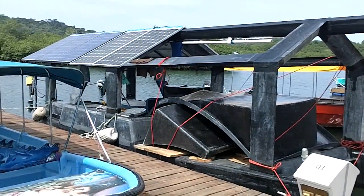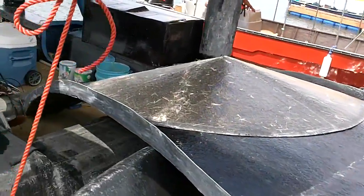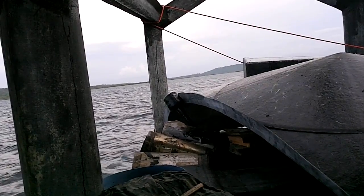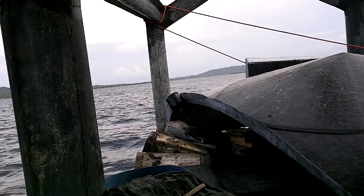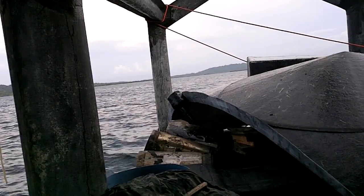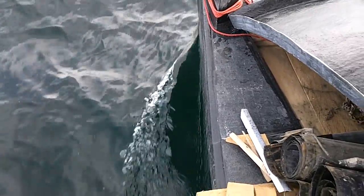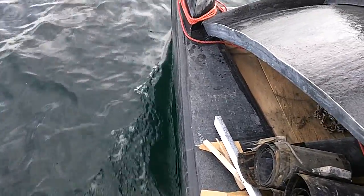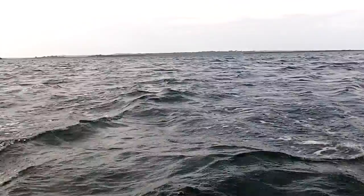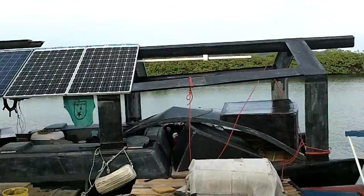I knew I made this boat big for a reason. Here's a little bit of road. Made it home.